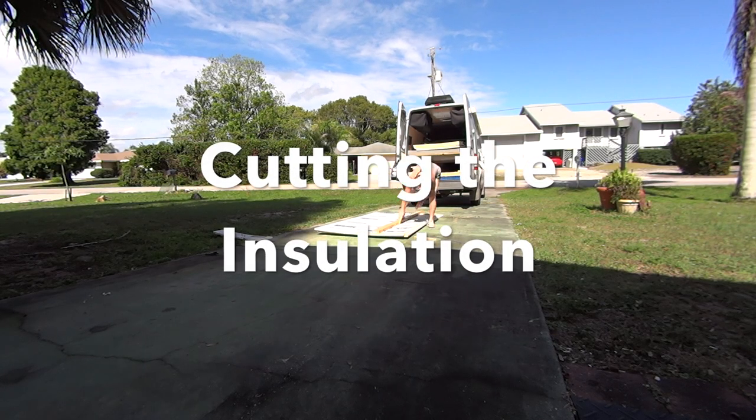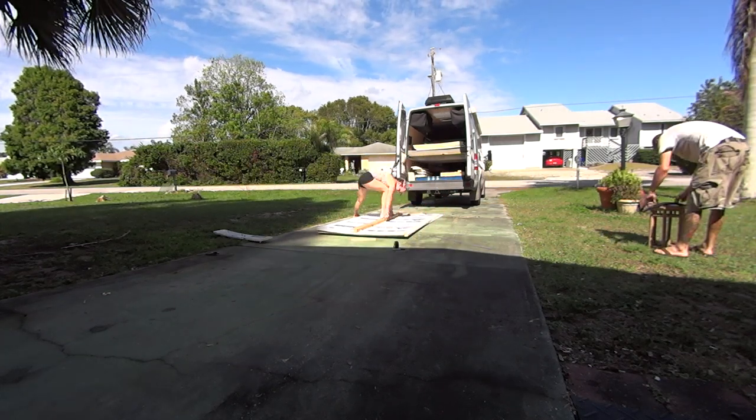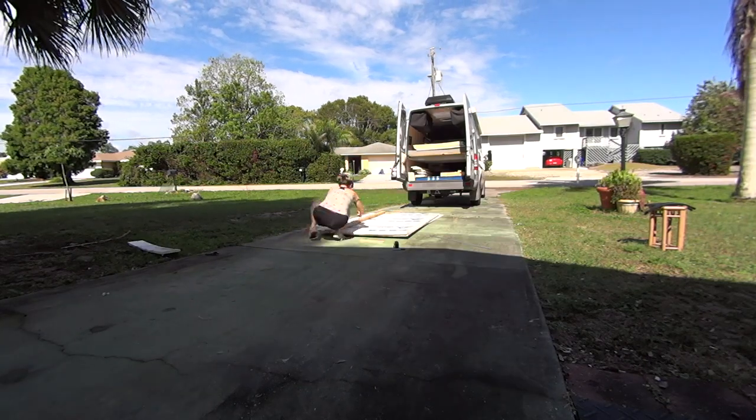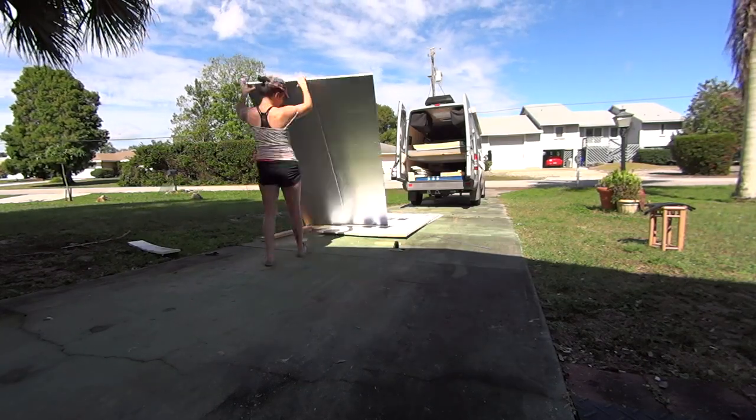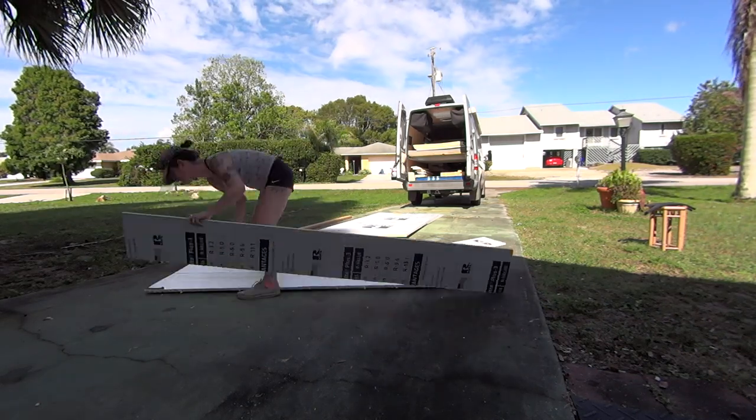The next task was cutting the insulation to fit the size of those spaces between the wood. We did two layers of insulation and I cut all of these sheets down into one foot strips.